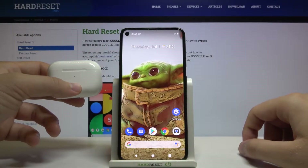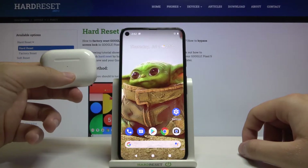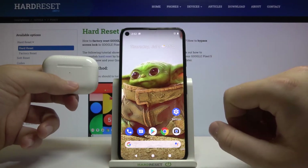Welcome. In front of me I have a Google Pixel 5, and I will show you how we can connect AirPods Pro to this smartphone.